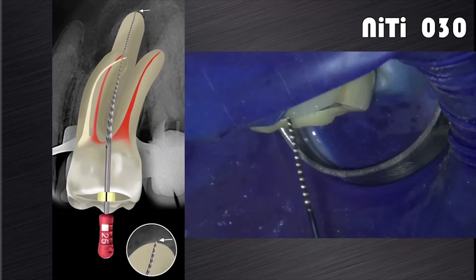After preparation with the X2, the foramen is again gauged with a size 25 hand file. If the file fits snug at length, the canal is shaped and ready for disinfection.